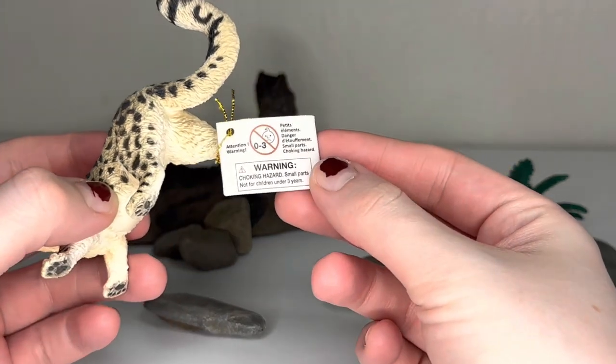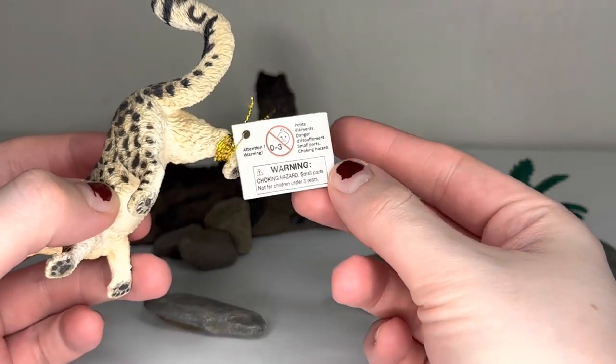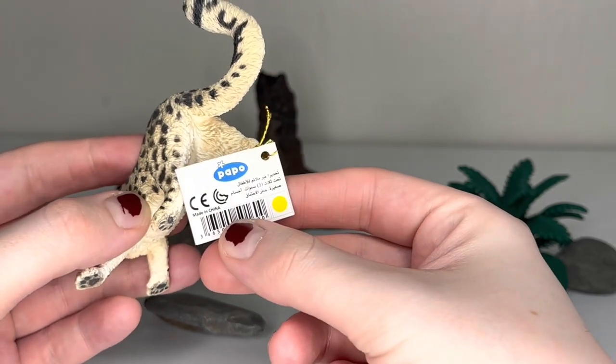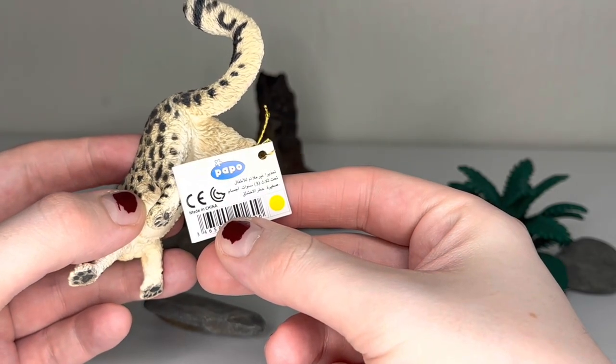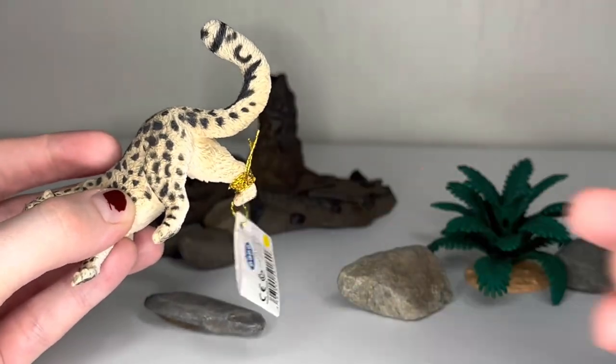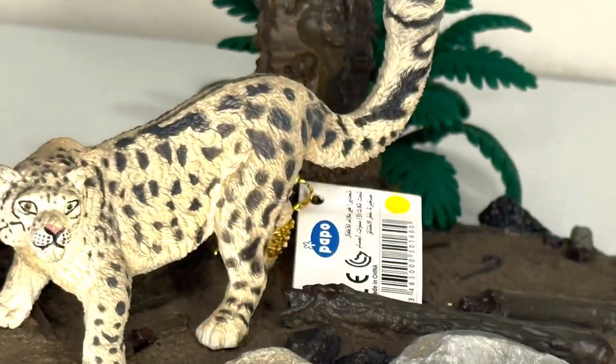Just as far as extra things go, we're taking a look here at the tag. There's not really a whole lot going on here. I believe this is written in Arabic, so I don't know if that's the origin of the product itself. I know that Paipo is a French company, so not exactly sure what's going on there. Nothing crazy — we got a little yellow dot, that's it.